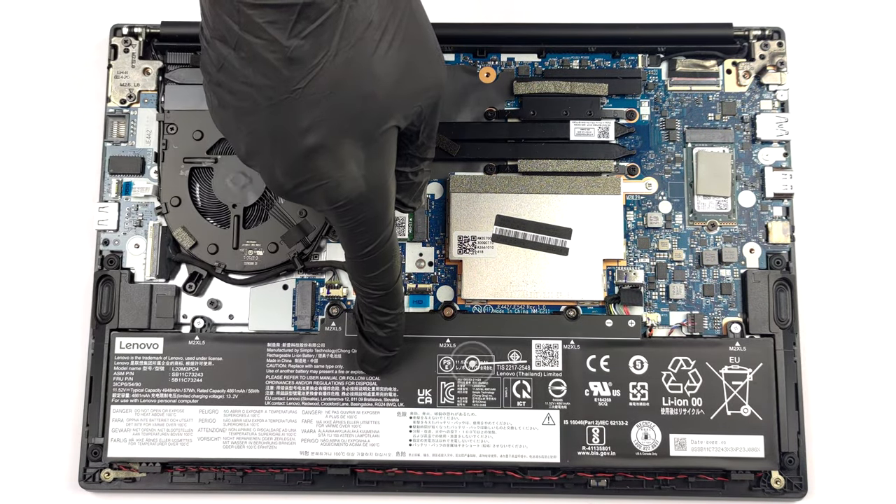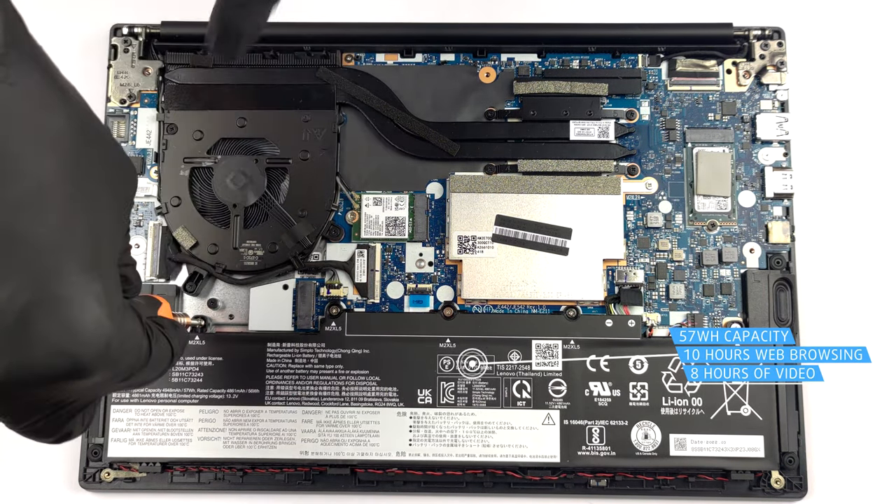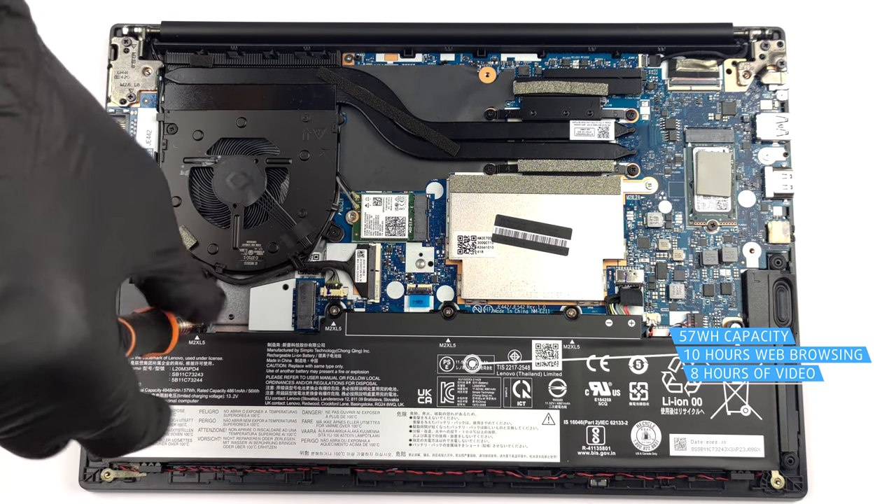Our configuration features a 57Wh battery pack. It lasts for nearly 10 hours of web browsing, or about 8 hours of video playback.